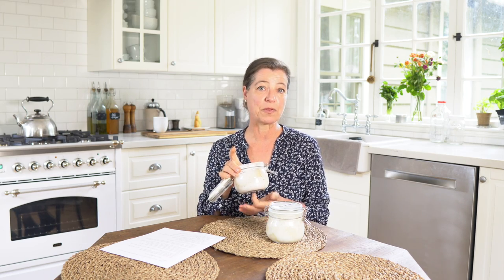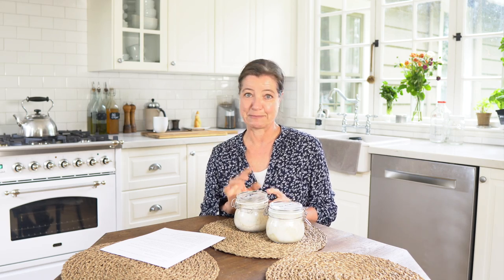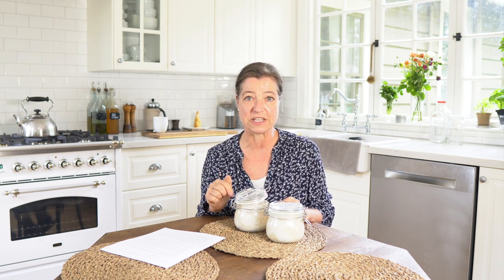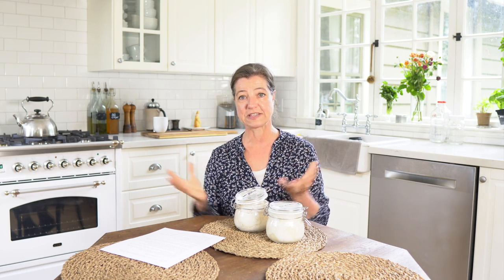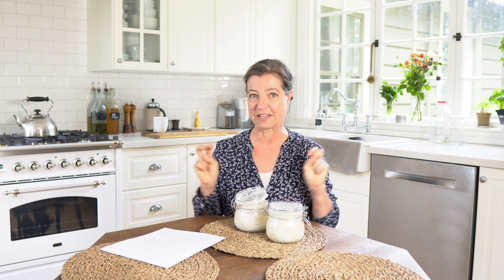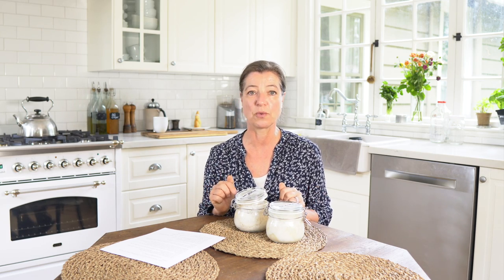When I have a sourdough starter going that I'll be baking with, I often tap on the bottom of the jar. If it has a really hollow sound, that gives me an indication of whether it's good to go. My little trick: if you're not quite sure about the ripeness of your starter and you want to bake bread, just add about a teaspoon of yeast. Yeast is part of what's in your sourdough – it's just sort of isolated out. You can add a little bit of yeast as insurance that your bread will rise. You won't notice the difference in taste, and it still has all the health benefits of sourdough.